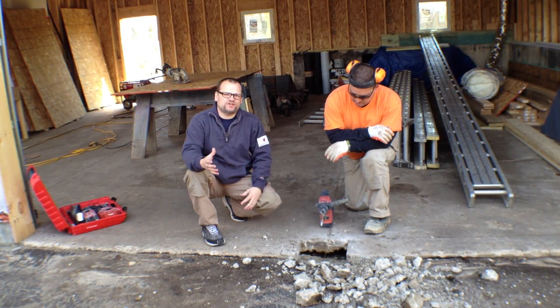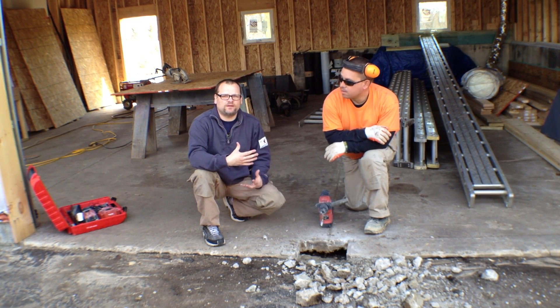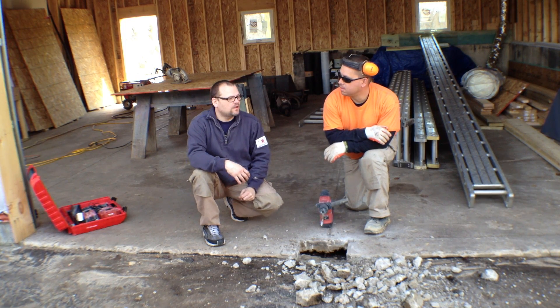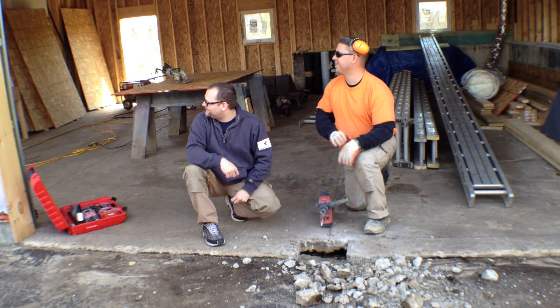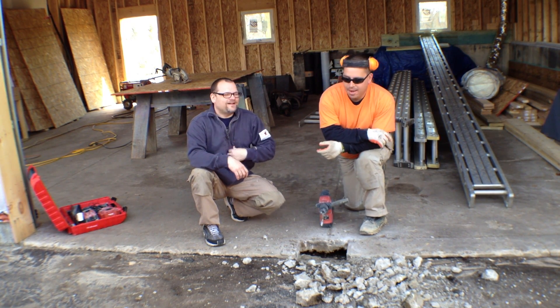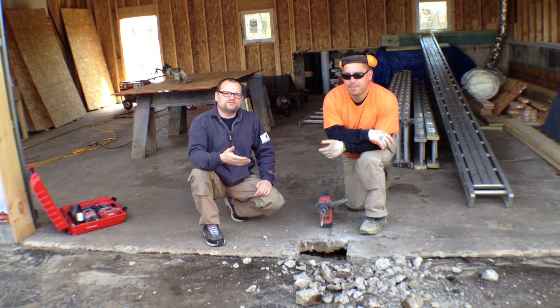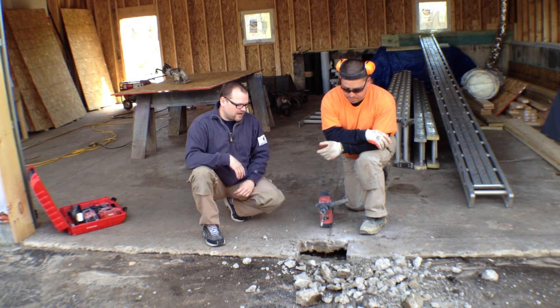What's up everybody, Tools in Action. We're out on the job site with Tony. You may know him by now — he's a familiar face here at Tools in Action. He's one of our preferred contractors that we've been following around.